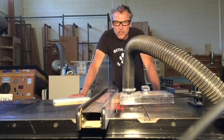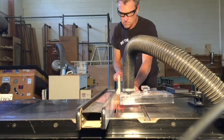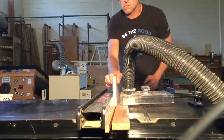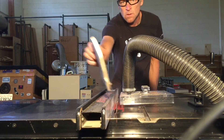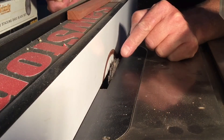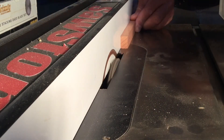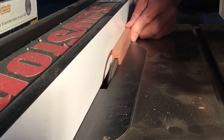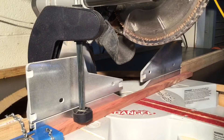I'm using the table saw to cut the fence to three-quarters by half inch. I'm also using the table saw with a dado stack blade to cut the groove. Then I use the miter saw to cut everything to length.